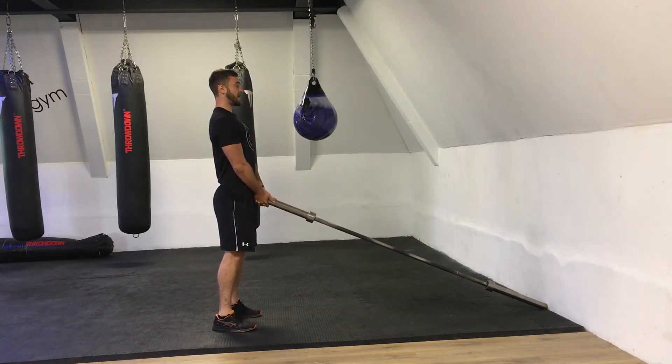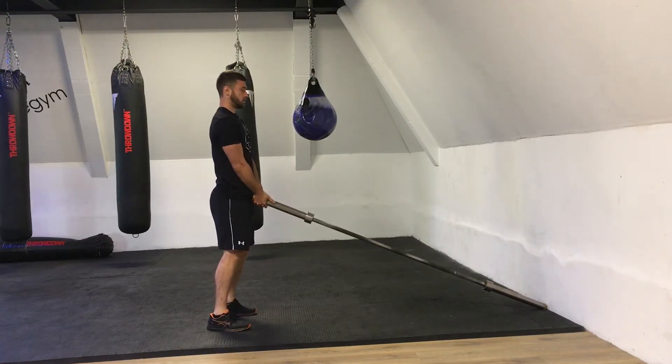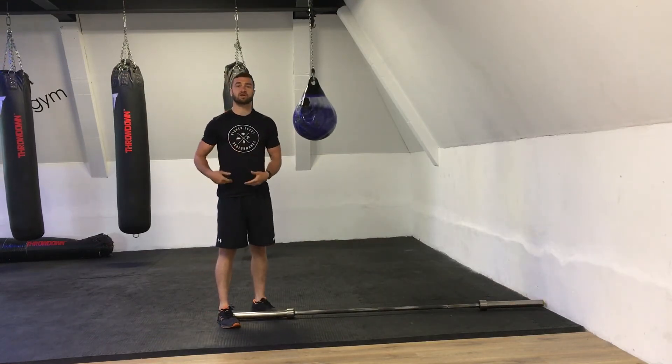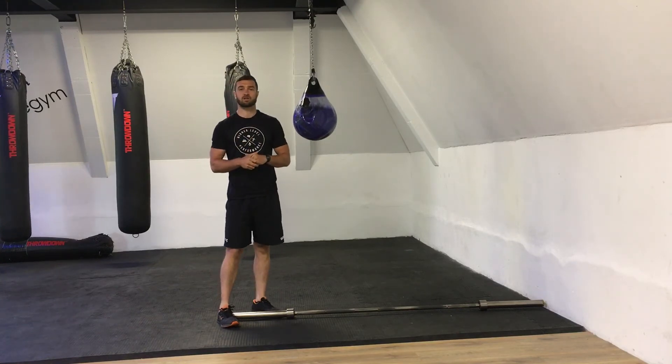Shoulders back, core tight. Make sure of those two key points: bending the hips back to absorb the force as we're coming down to the floor.